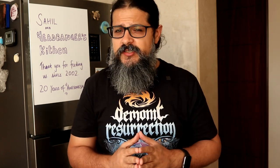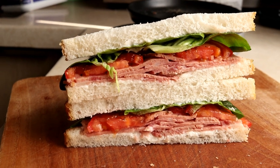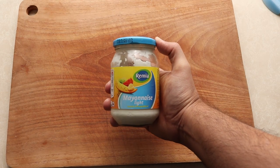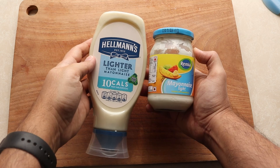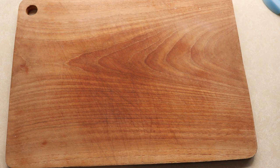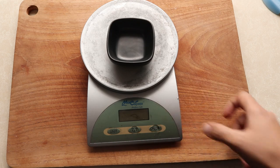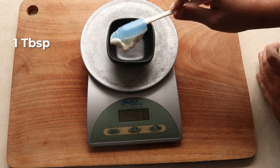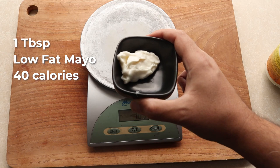For breakfast this week, you are going to be eating a loaded ham sandwich — a high protein way to start the day. For the sandwich spread we are using low fat mayo because we want to keep the calories low. You can use any brand of low fat mayo that you like, or even regular mayo, but remember it will be more calories. A tablespoon of low fat mayo is 40 calories, whereas regular mayo would be 100 calories.